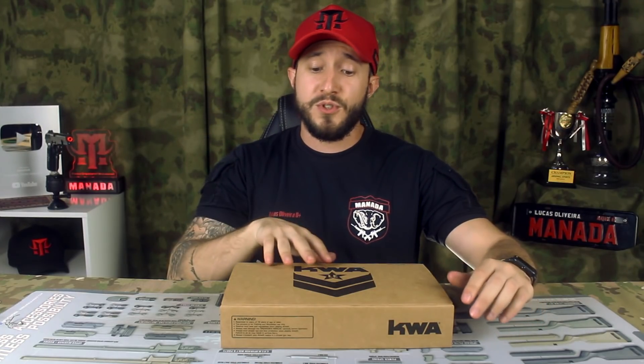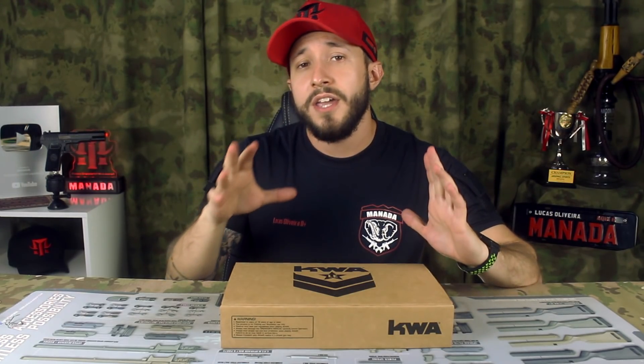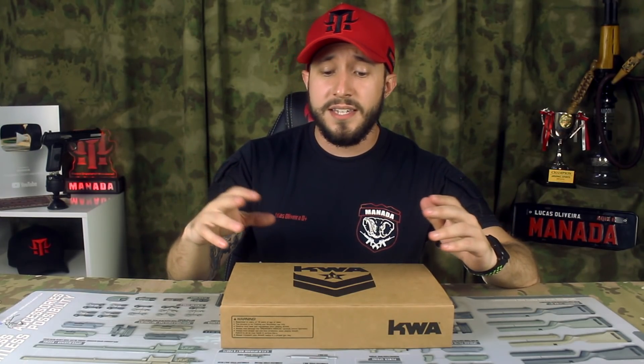Essa pistola eu mostrei no Instagram e gerou uma polêmica — na verdade não polêmica, mas muita gente falando: 'ah Lucas, essa pistola também tem full automático.' E hoje eu vou mostrar para vocês que macete é esse, se ela tem esse modo de disparo mesmo ou é uma falha da KWA. Vamos abrir a caixinha da KWA.